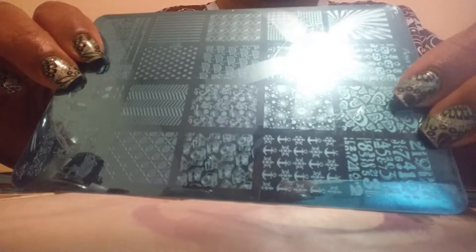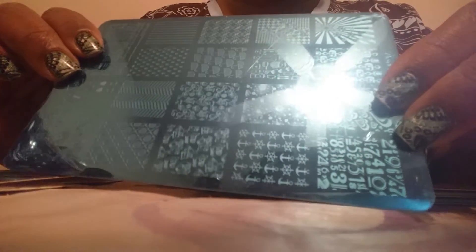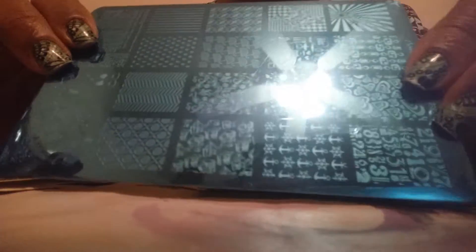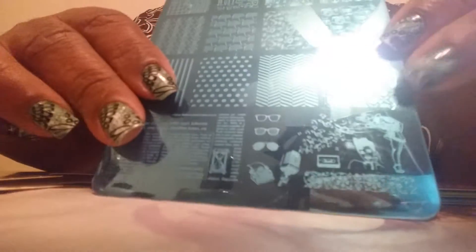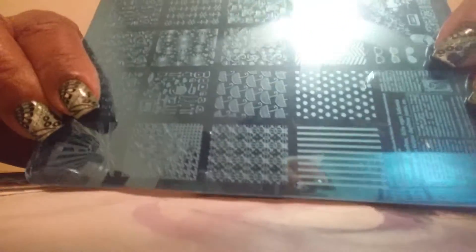These just came in the mail just now and I just wanted to share with you guys really quickly. I may come back and do a stamping demo if you want to see a particular image. I have an image like this on my Cheeky plates - it might not be the exact same but it's similar. I like these number images for a mixed manicure, but if you want to see me demo any plate in particular, just leave me a message below this video.